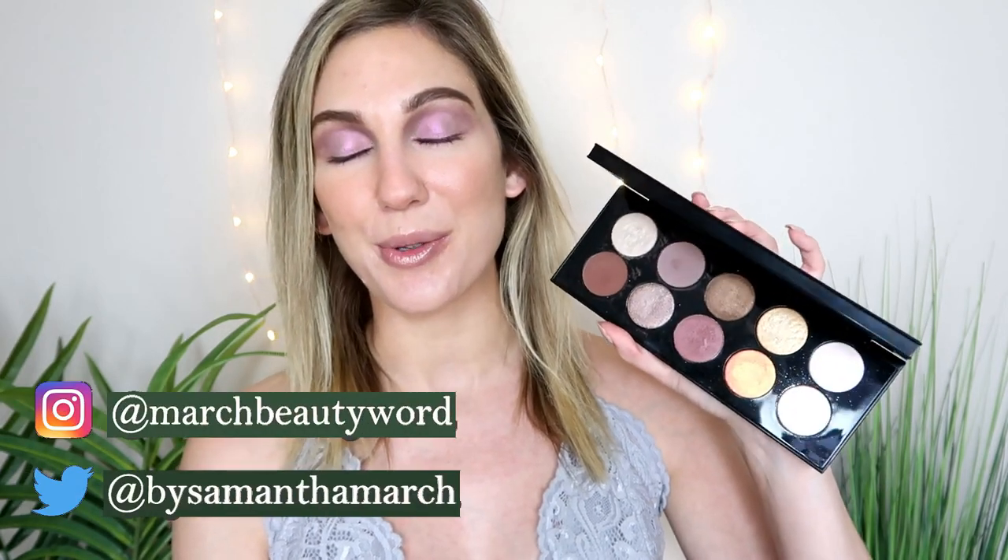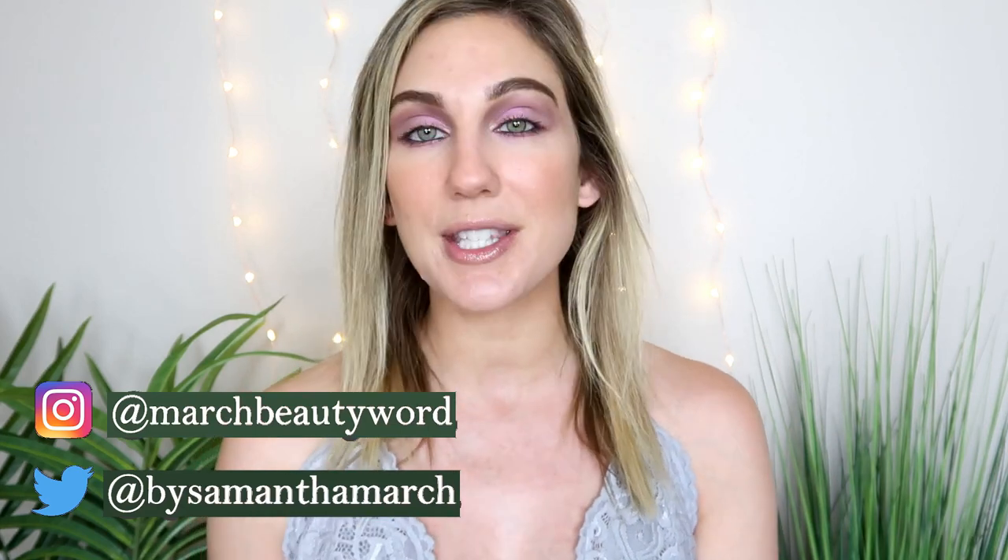Hey everyone, thank you for watching today's video. I am very excited to do, by request, three looks with this new Pat McGrath palette that I picked up recently. This is the Divine Rose. I have three looks that I'm going to be sharing with you. I purchased this palette recently from Sephora — I have a whole haul video I can link in the cards if you missed it. So many people said please do multiple looks with this Pat McGrath palette, and I said okay.